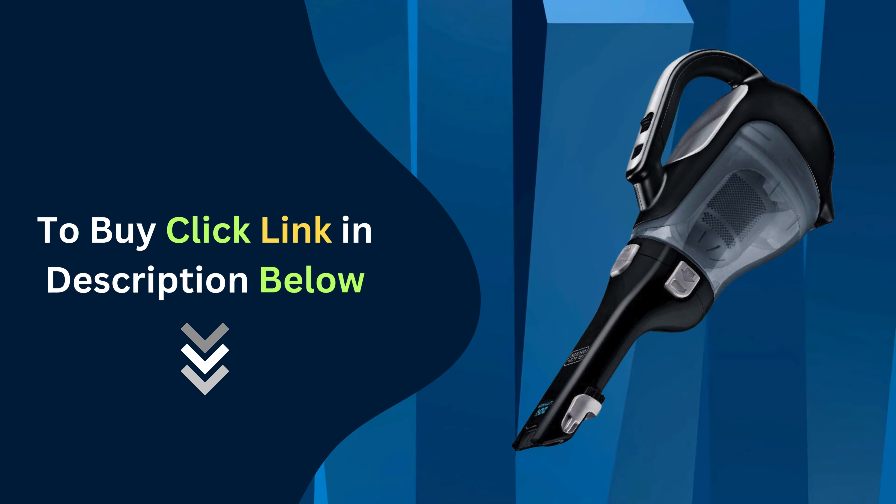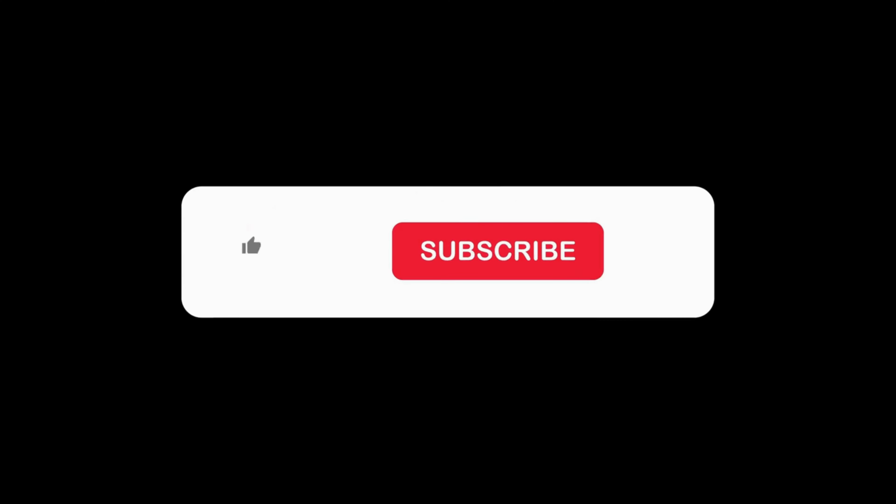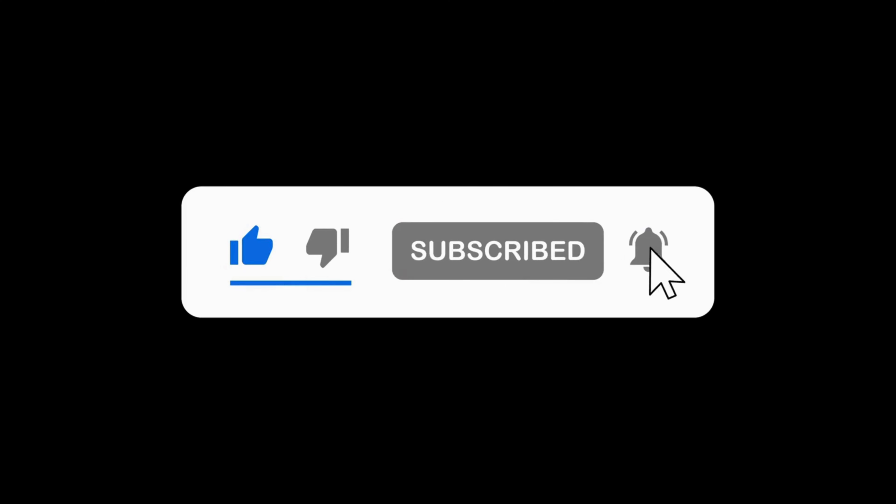And remember, you can grab your Black+Decker Cordless Handheld Vacuum by clicking the link below. Thanks for watching! Don't forget to like, subscribe, and hit the notification bell for more home safety tips and product reviews. Thank you!